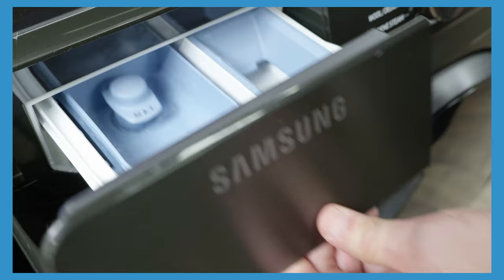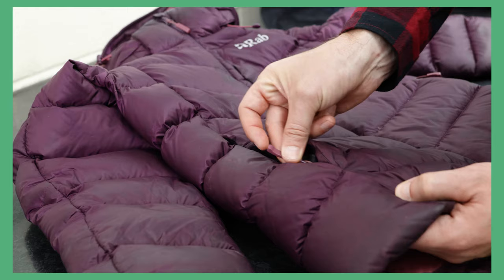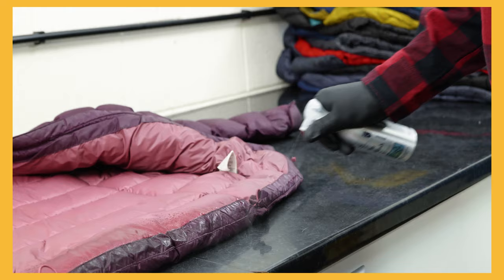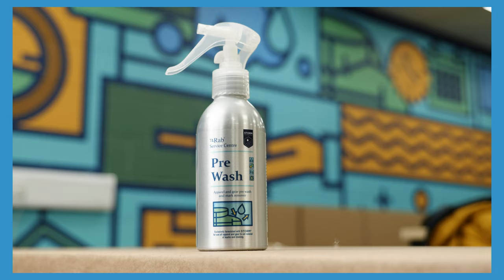Make sure your machine is clean and remove all detergent buildup from the dispenser. Close all the pockets and zips, then turn the product inside out. This helps wash the down and protects all the fastenings on the jacket. Look out for any stains on the product and treat these prior to washing with a spray or neat washing product.